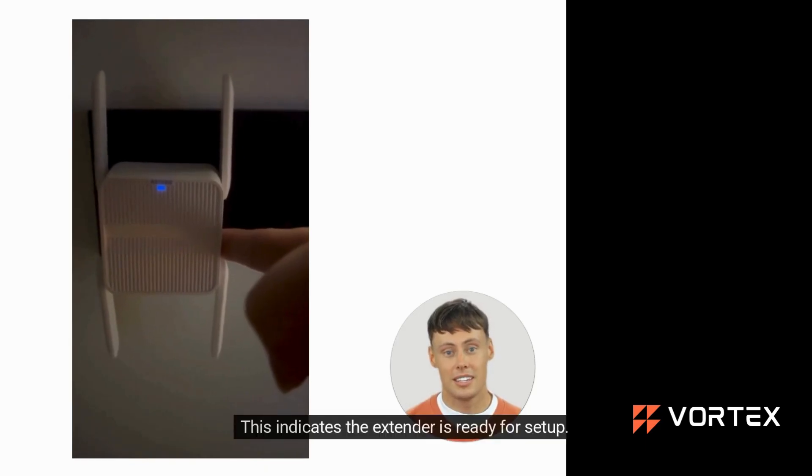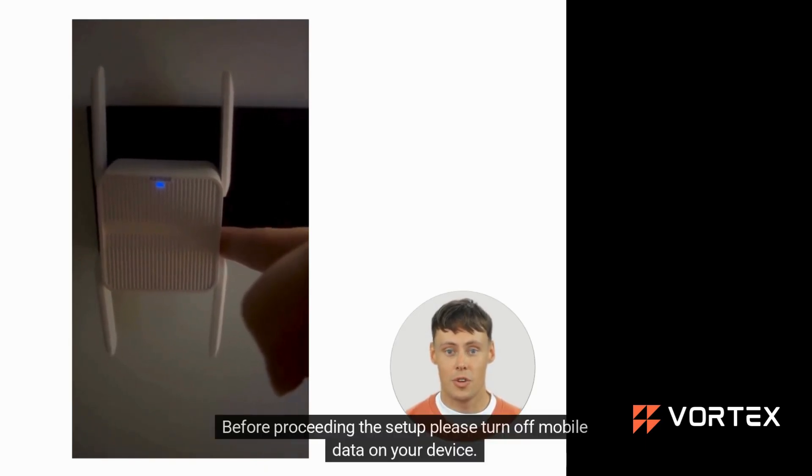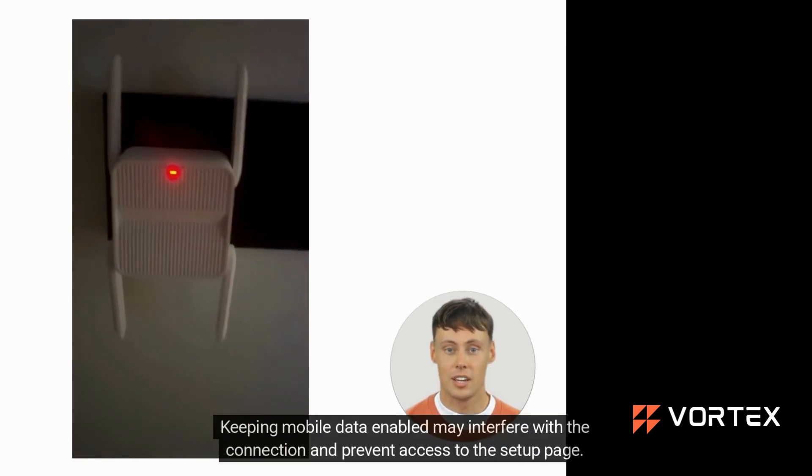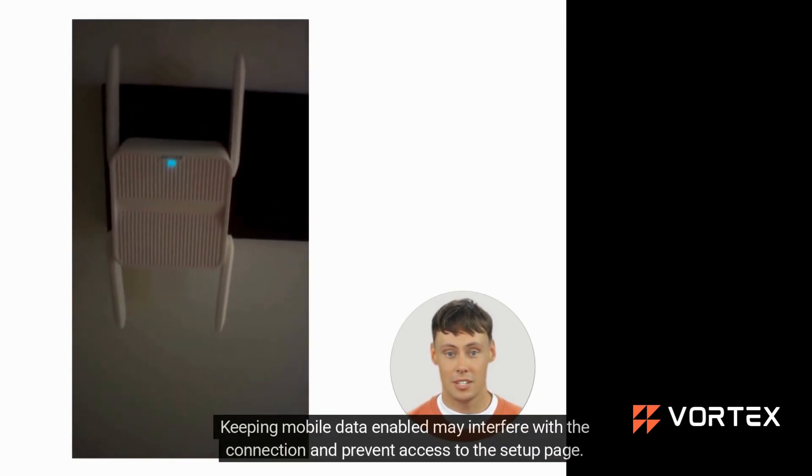This indicates the extender is ready for setup. Before proceeding with the setup, please turn off mobile data on your device. Keeping mobile data enabled may interfere with the connection and prevent access to the setup page.